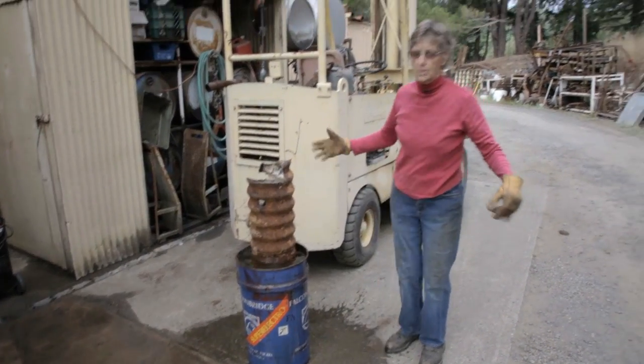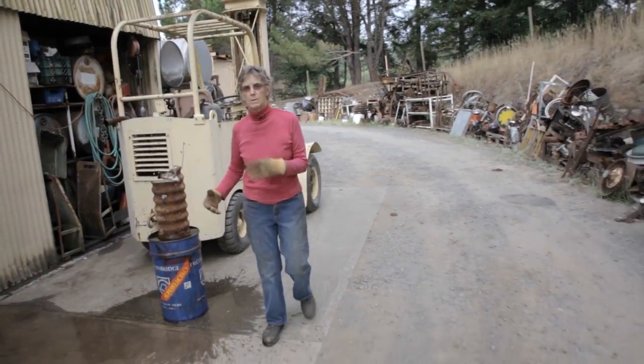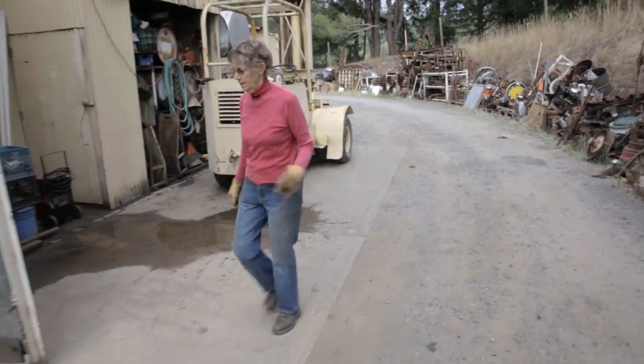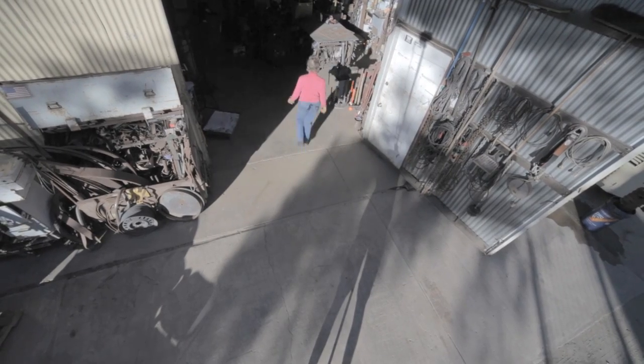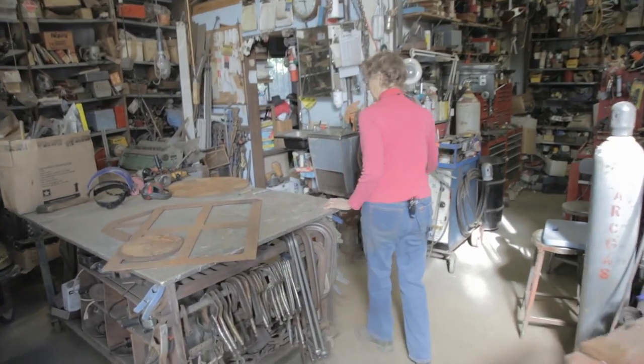And while that's loosening up, I'm going to go inside and work on some of the parts of the base. This metal shop belongs to my patron and friend Bob Hirsch. He generously lets me use it for a reimbursement of electricity costs.